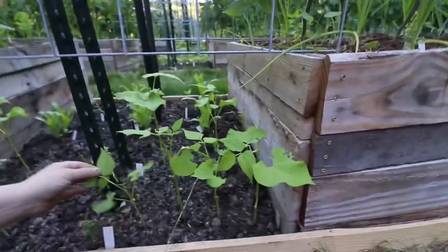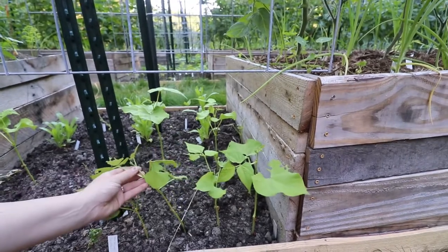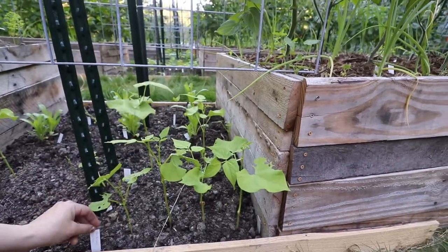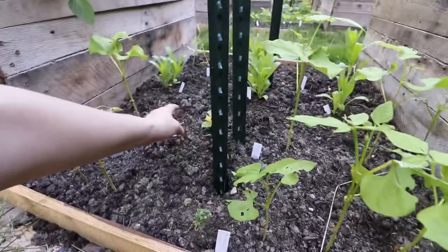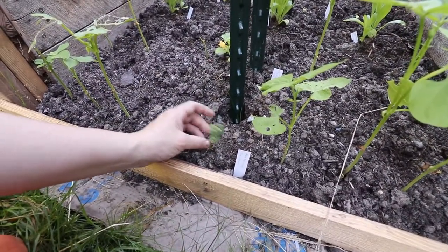Down here we got the beans. They're doing pretty okay. These ones aren't putting out any tendrils yet — I thought they were a vining one, but it looks like they might be a bush. Quite a few have been eaten by slugs. This Markmore cucumber seems like it wants to make a comeback. With everything that's planted inside, I'm going to plant all the bare spots throughout the established garden that we have already.